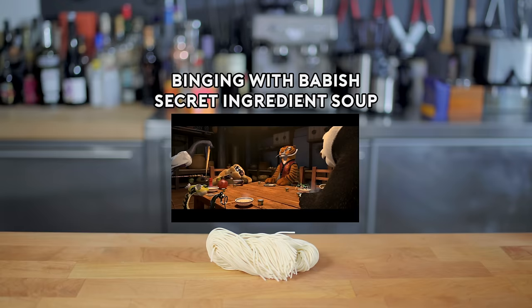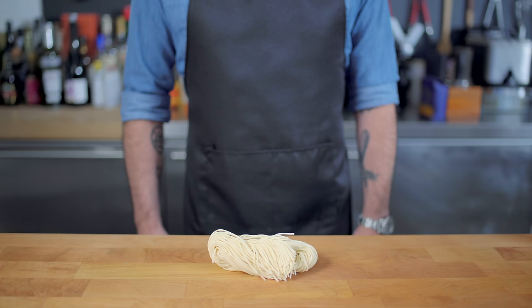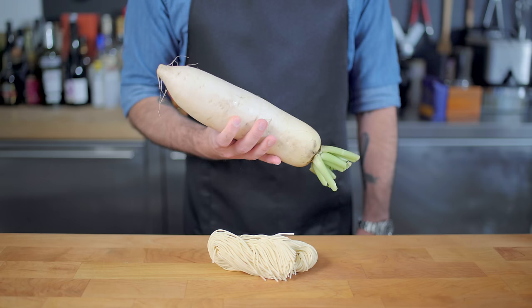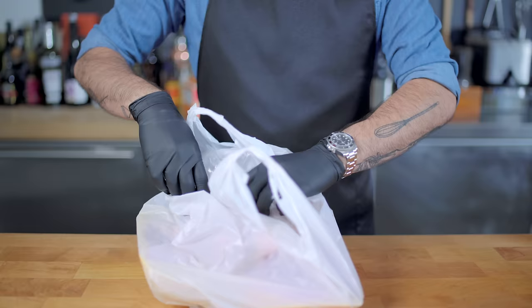Welcome back to Binging with Babish, where this week we're taking a look at the secret ingredient noodle soup from Kung Fu Panda. The only known ingredients are noodles and soup, and maybe what looks like a daikon radish. The only other thing we know is that there is no actual secret ingredient, so we need to take every effort to make each element as special as possible. Let's start with the soup.